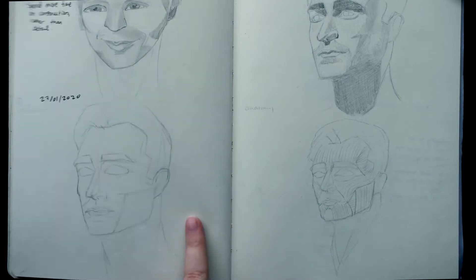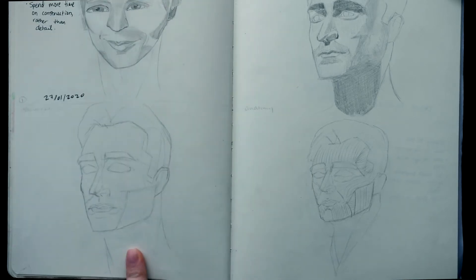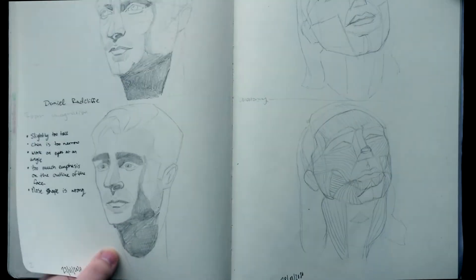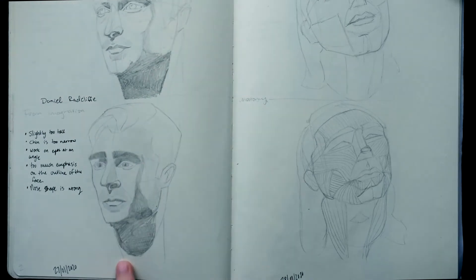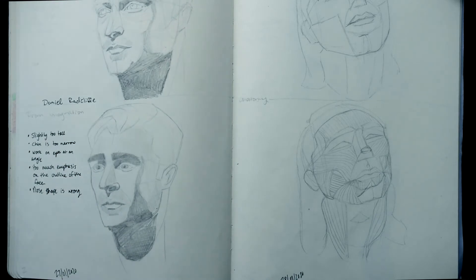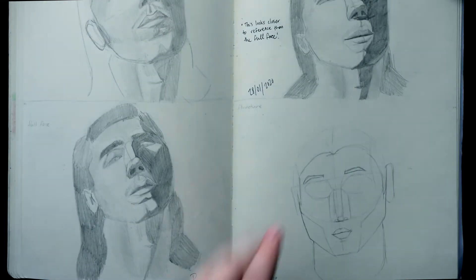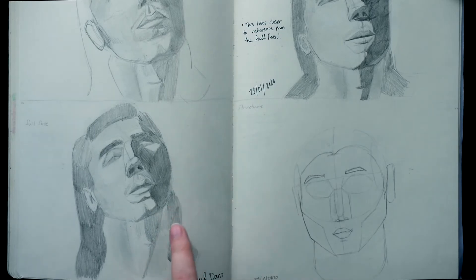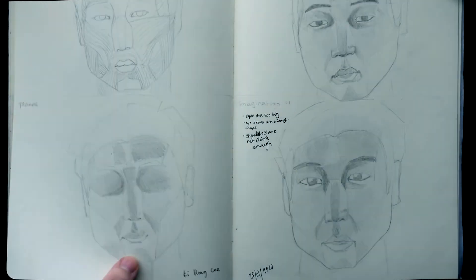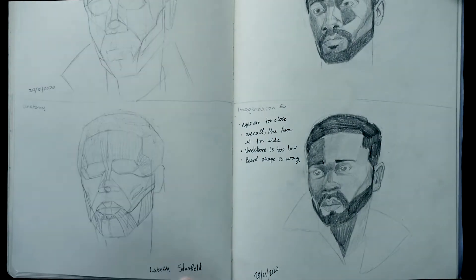I did it again with a few more faces on the next couple of pages. This one in particular is Daniel Radcliffe — I did the structure, the planes, the anatomy, the full face, and then from memory. I always wrote down what I thought I could improve on at the time. Then this is Paul Dano, and you can see I had a lot of trouble with odd angles — even in the full face there are a lot of mistakes. Then Ki Hong Lee and Lakeith Stanfield.